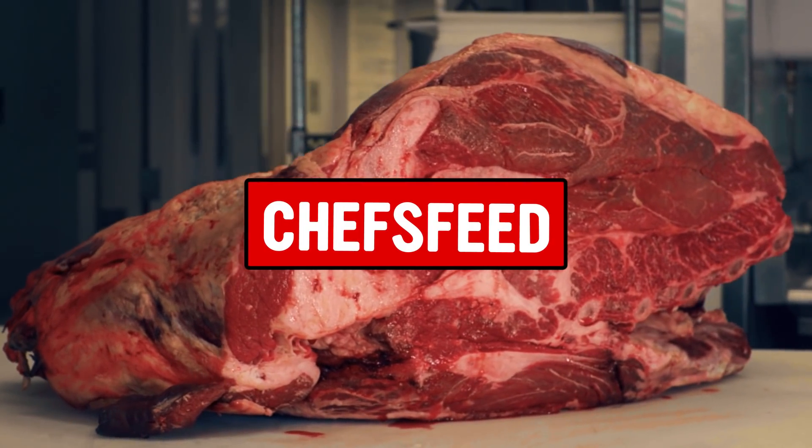I really like the Denver. It's a very well-marbled piece at the top of the chuck roll, right behind the neck bones. It's great for slow cooking, but I prefer to cut it into steaks. You can either cut little blocks of it and sear it, or you can slice it thin and put a little sea salt on it.